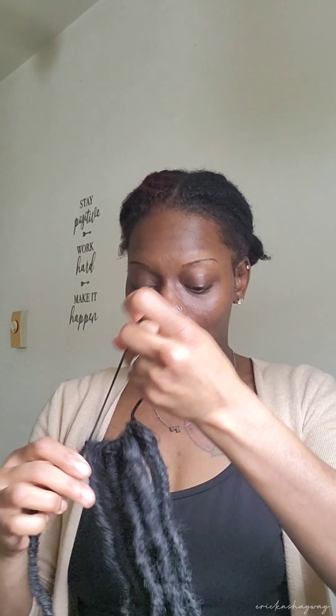I can make four ponytails out of what I got. I'm using this one pack and making two ponytails, and then I used one pack to make one whole ponytail with both of the two packs.